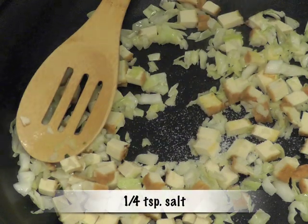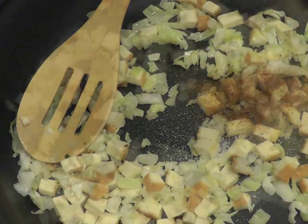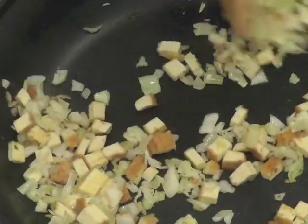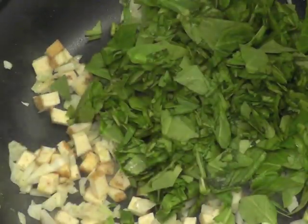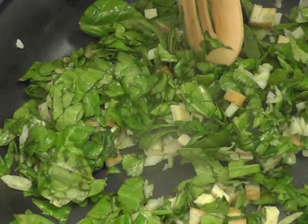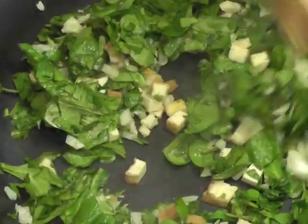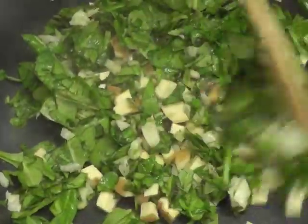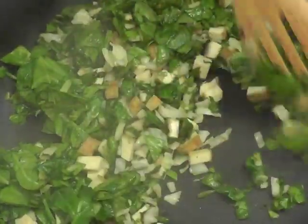To that, add one-fourth teaspoon salt and one-eighth of a teaspoon nutmeg. Then add the spinach and cook it — not for too long, just enough so that the water in the spinach is gone, about two to three minutes. Once it starts looking wilted, you know it's done.